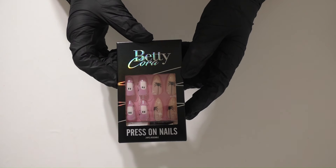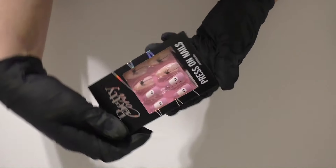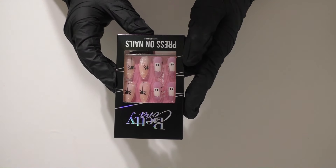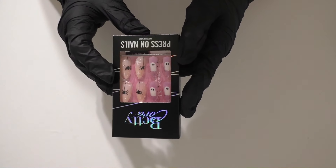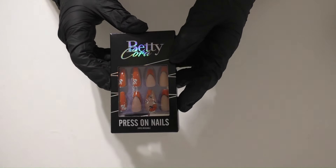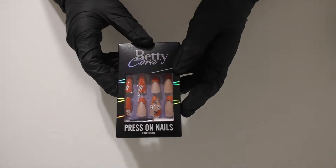The next set is Surprise Dress-Up Press-On Nails Halloween Purple Medium Almond. I love the little ghosts on the purpley-pink background and then the spiders with the stars. These are just so so cute.